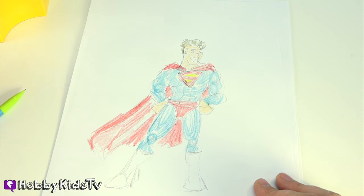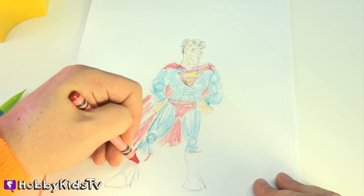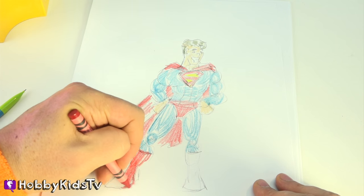So, super. I forgot his boots! How come you guys didn't tell me I forgot his boots? Come on. Just kidding — you guys are doing great.